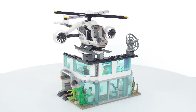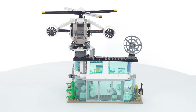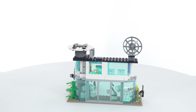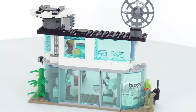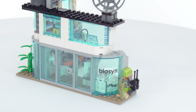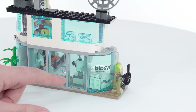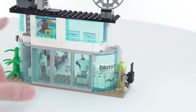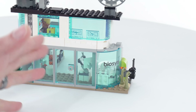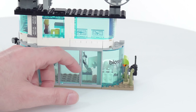This is presented as the headquarters of Biosyn, but right now it's totally dominated by this helicopter. I'm going to take that out of the way so I can focus on the structure. This is obviously open around the back to reduce the part count and also partially to make it easier to play with. You've got this L-shape going on. I like that sticker — that's nicely done, even though it is clear-backed. I personally think it looks good.